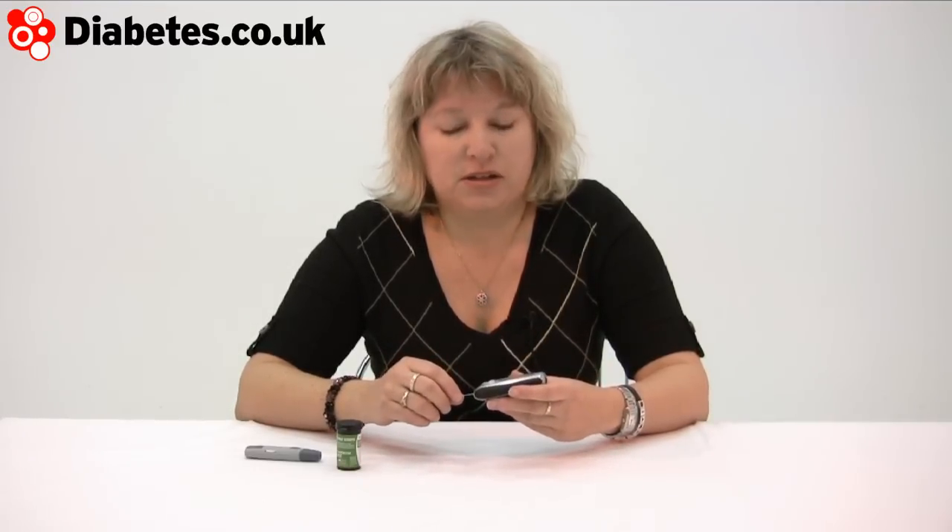It's very highly accurate. The WaveSense Jazz uses patented technology and is coming at blood testing from a slightly new angle. What it's designed to do is address how everyday events and conditions can cause a meter to distort the result — so that might be cold, humidity, and other factors like that.